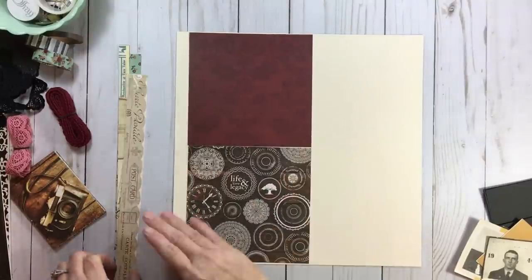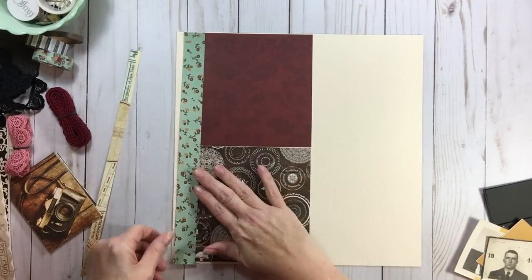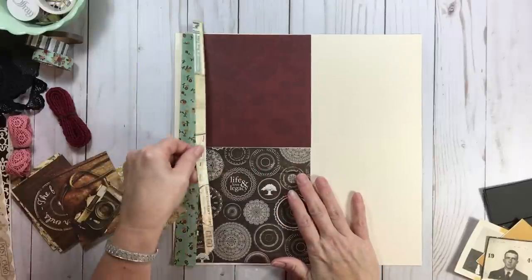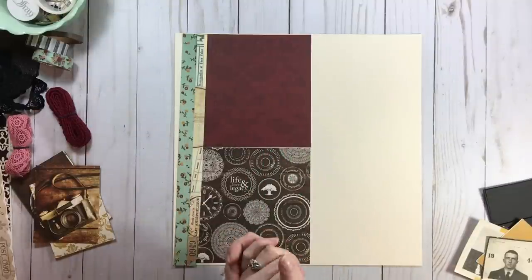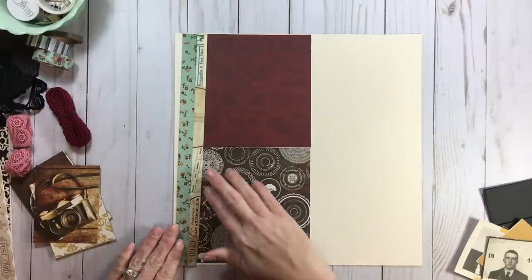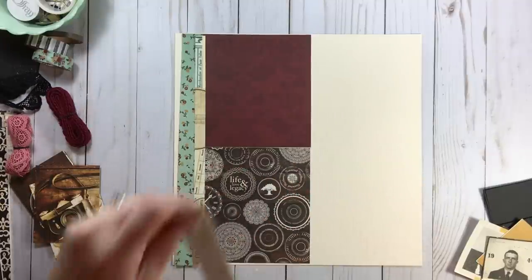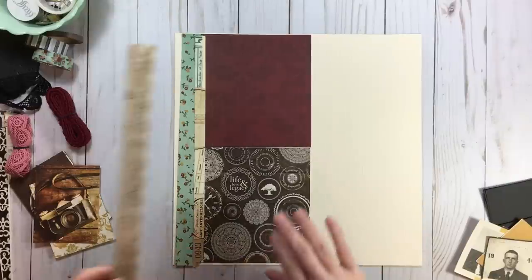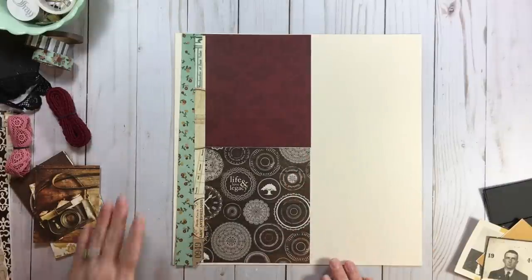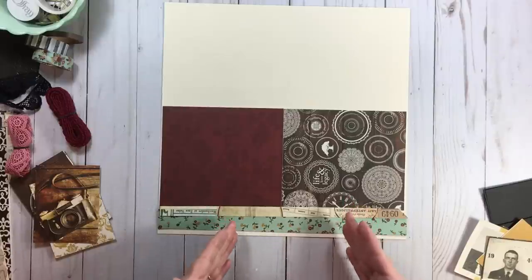We're going to flush them to the left, take the one by 12 and layer it, and also layer the half-inch piece. So we're just taking this band design and flushing it clear to the left. The bonus again is you can keep playing with those wonderful border stickers and just keep going. And of course you could rotate it again so that the band is completely at the bottom — so many different ways you can do this.